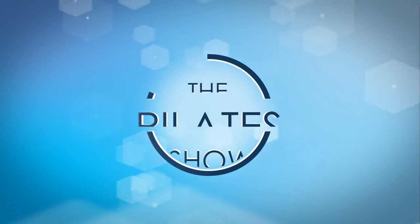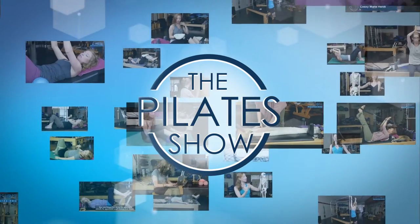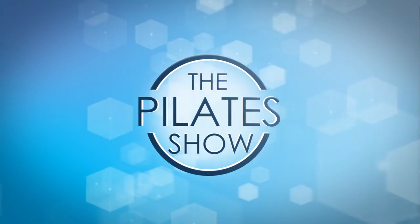Welcome to the Pilates Show, where we explore Pilates tips and techniques to help deepen the skill level of the movement educator while having fun. I'm your host, Jennifer Gianni, and today we're talking about the TheraBand hug.